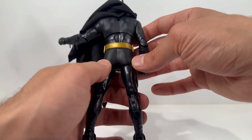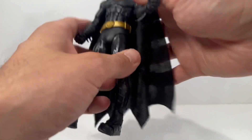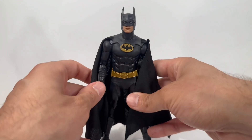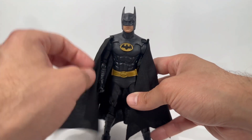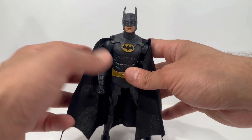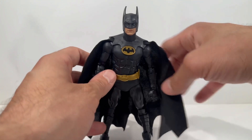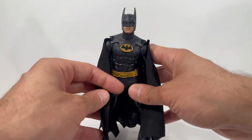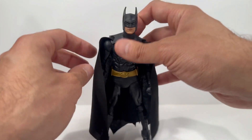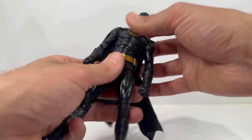Looking at the back of the figure, the nice bat butt looks really awesome. Again, the cloth cape — that to me puts this figure over the top. I just love Marvel Legends-type figures, but they all come with those rubber capes. I really do prefer the cloth; it just makes the figure look more premium. I guess maybe that's why they couldn't include more accessories — they probably hit their budget, but this figure does look really good.